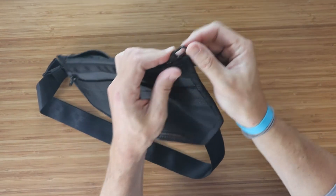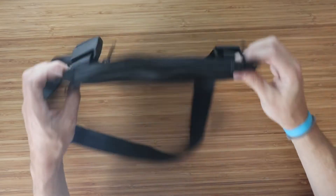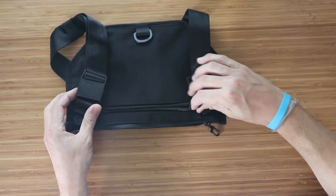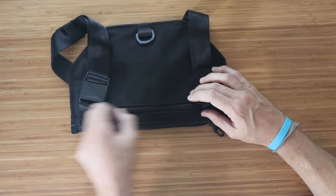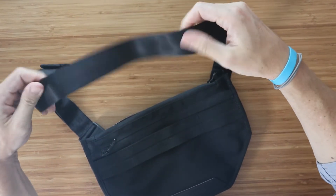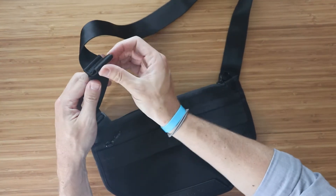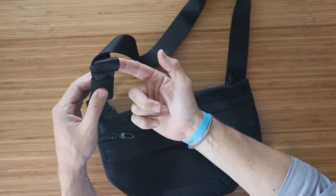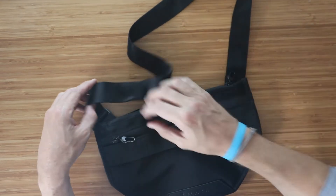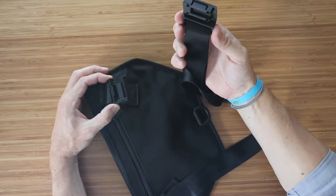Each zipper has a little clip on it, which I'll show you in a moment. The back zipper is not waterproof — just a standard zipper. The bag is very comfortable and has a seat belt style strap that's super adjustable. There's a quick loop for easy one-finger pull to adjust the strap.